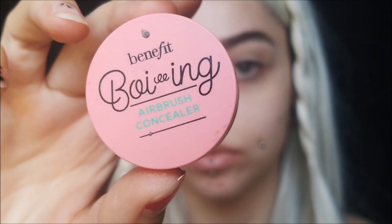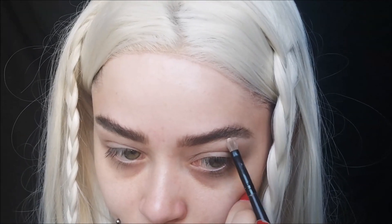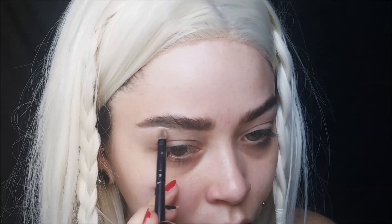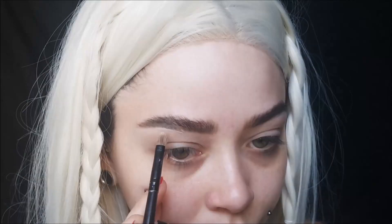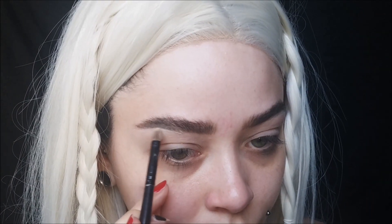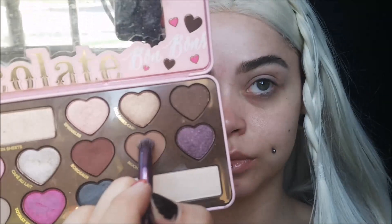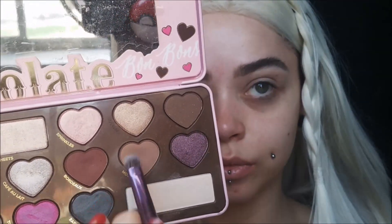Taking my Boing Concealer from Benefit — the airbrush one — I'm using a little bit to create the slightest arch on the bottom, just to make them look more feminine. We don't want any Instagram brows — we want them to look pretty hairy and bushy. Then I'm taking a warmer shade going right in my crease very lightly, because her eyes are a little more straight and not as round as mine, so I'm just trying to give that straight effect.